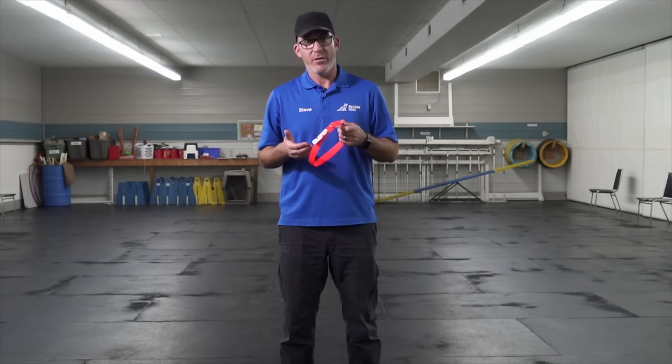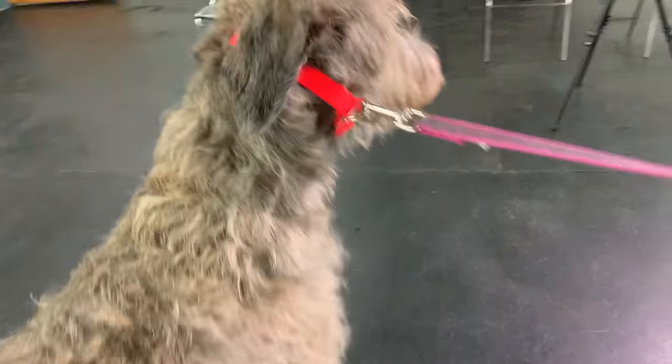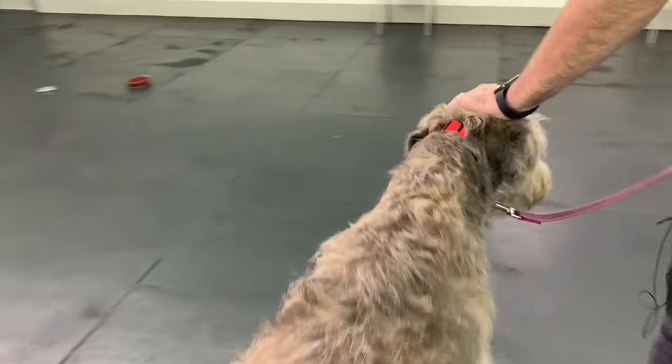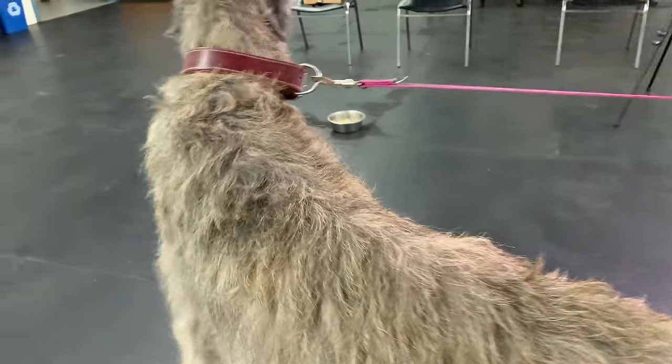So what is having a well-fit collar going to do to your training and how is it going to benefit you? Well, first things first — when I have a collar that fits well, if I need to redirect my dog or move them around, I'm doing it with a little bit less force versus when it's down low on their shoulders or their center of mass.